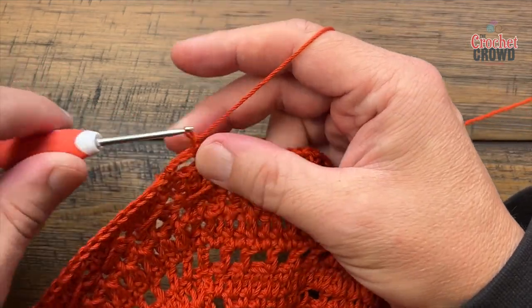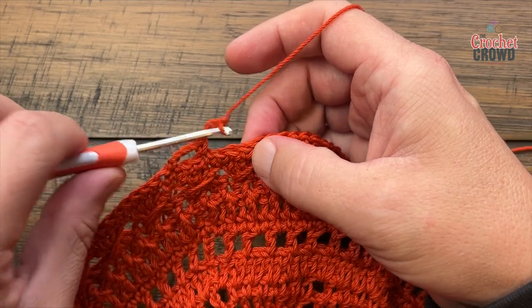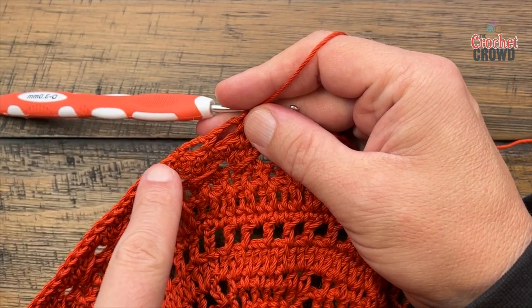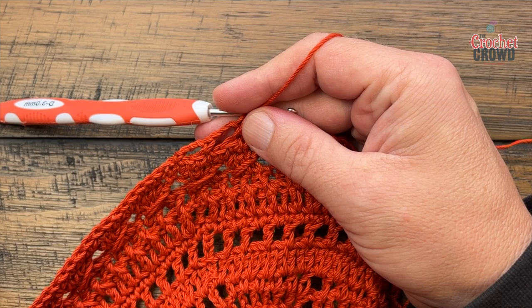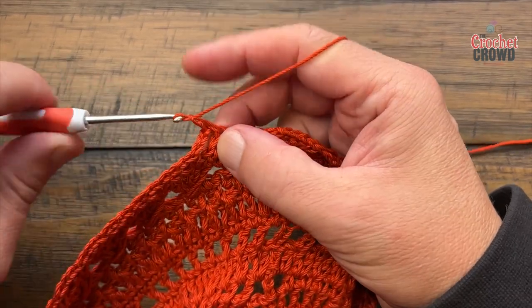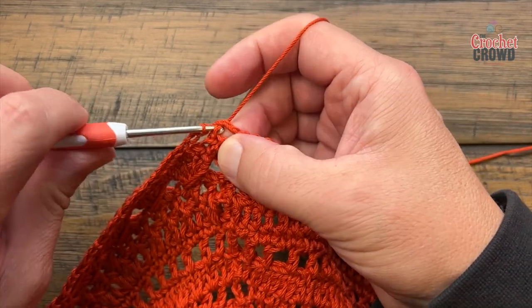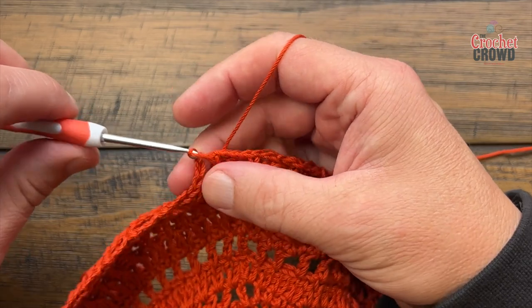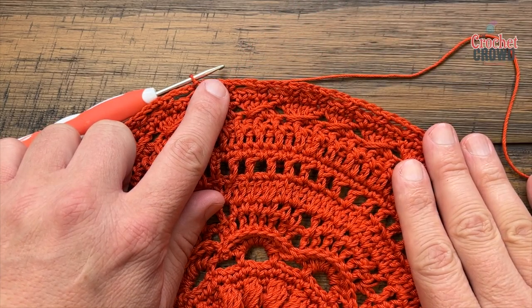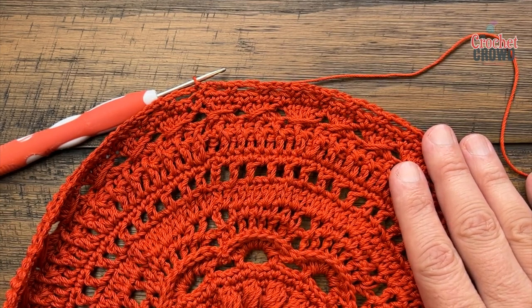Chain three — 1, 2, 3 — skip two and single crochet in the next. Do this all the way around. When you come around, your last piece will be the chain three, then slip stitch to the beginning single crochet. Before going any further, verify that you have 52 chain three spaces going all the way around, which means 52 single crochets. Let's continue to round number twenty.